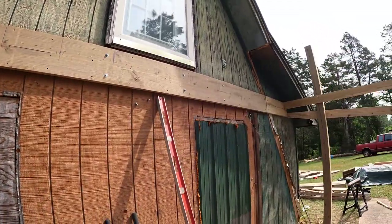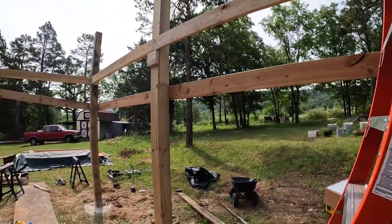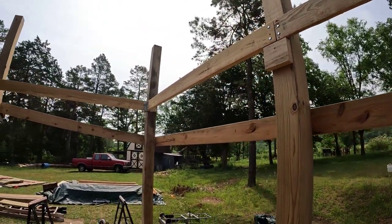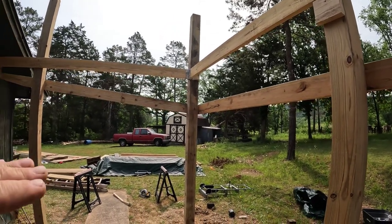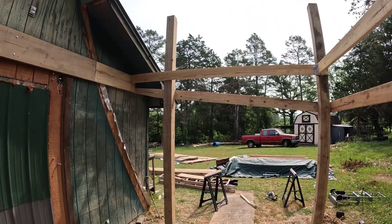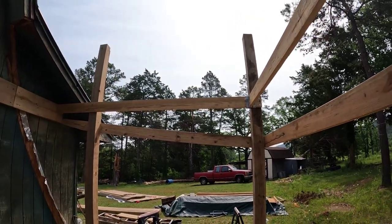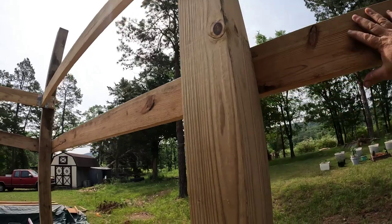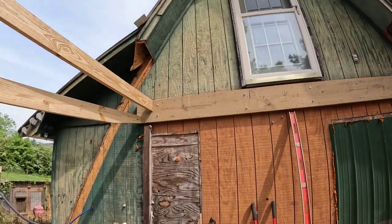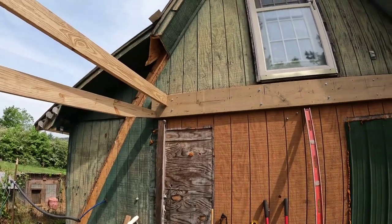There aren't too many of them so it shouldn't take me too long. I just wanted to show everybody that this thing isn't going to fall — and if it ever did, it would only fall a couple feet because there's going to be a roof here anyway. Believe me, this is going to be very strong. It doesn't budge a bit, and the joists will strengthen it up even more.